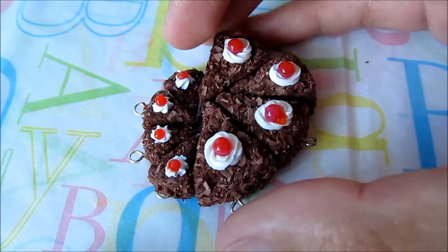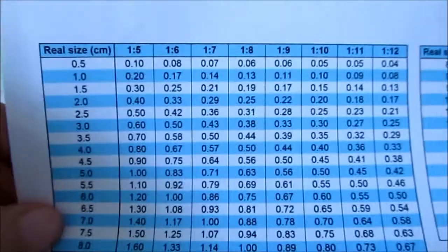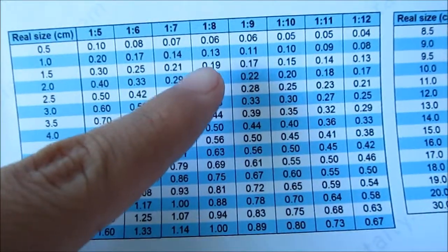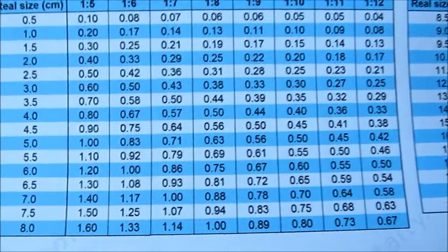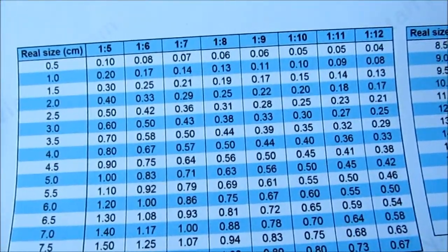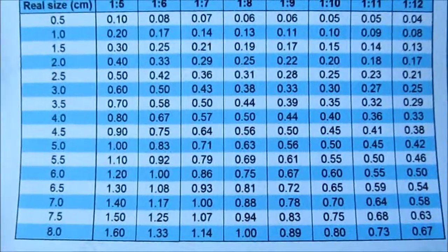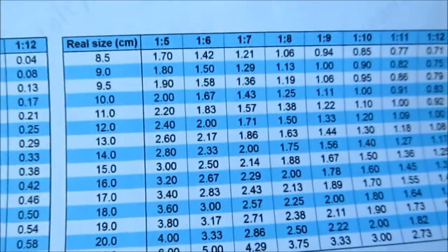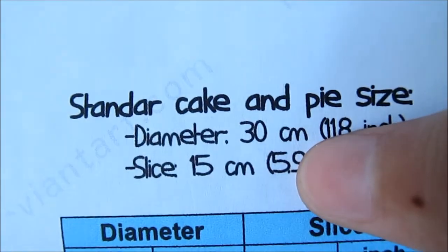That's mostly the importance of scales — it's not difficult at all, not big science, not maths, but it's very overlooked. If you really don't like maths, you can also use a reference table like the one I made here. This one covers everything from 1:5 to 1:12. The most used are 1:6 and 1:12 — 1:6 for ball jointed dolls and 1:12 for traditional dollhouses. 1:3 is also used for bigger ball jointed dolls but it's too big for me.